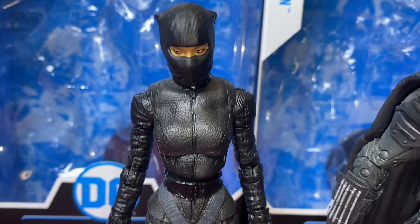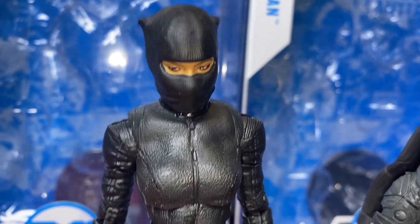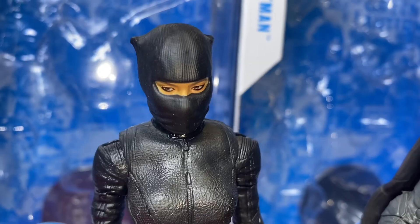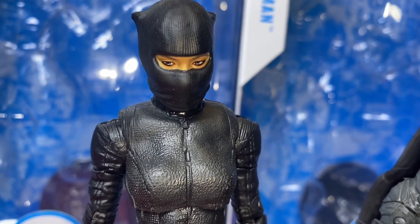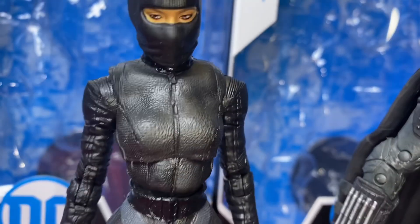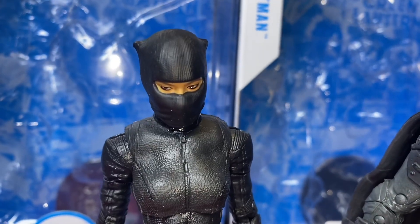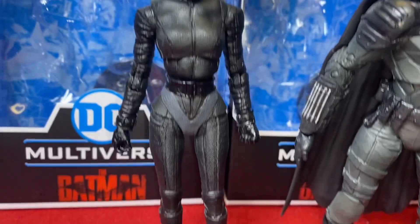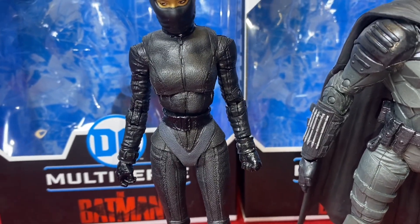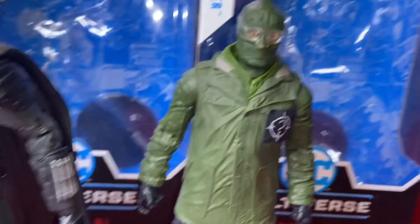Catwoman is aesthetically probably the best out of the three, even though I'm not a fan of the face sculpt with this mask. I'm not really a fan of this costume design either — Selena is a jewel thief, shouldn't she be able to afford something better than a toboggan she just cut the eyes out of? She's supposed to have leather headwear or a helmet. The rest of her outfit is leather — why wouldn't the head costume include leather as well? It's a pretty plain outfit, but Catwoman has never had the most exuberant outfit in the DC universe.